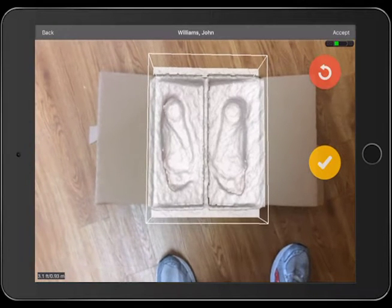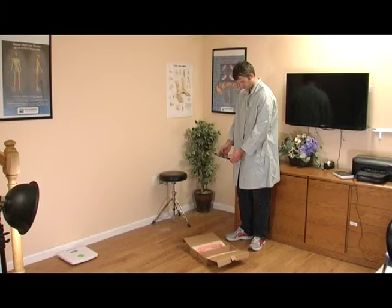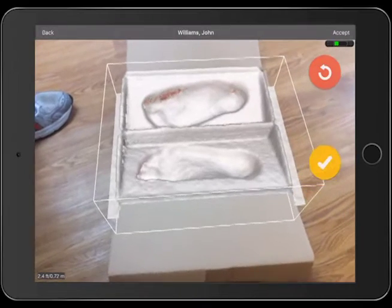The scanning surface will turn white while capturing the cast. You will see an alert at the bottom of the screen if you get too close or too far away from the scanning surface. Be sure to walk around the casting box and move the iPad around to capture all aspects of the casting walls.